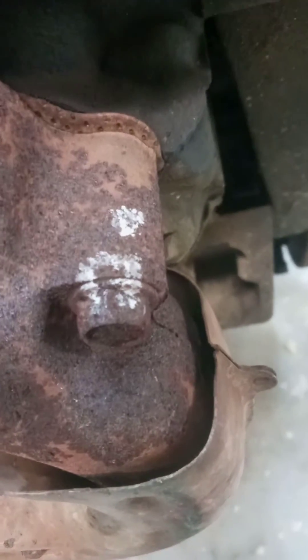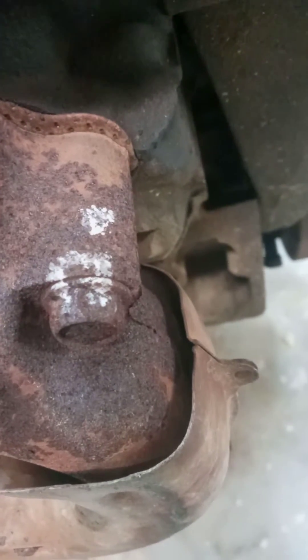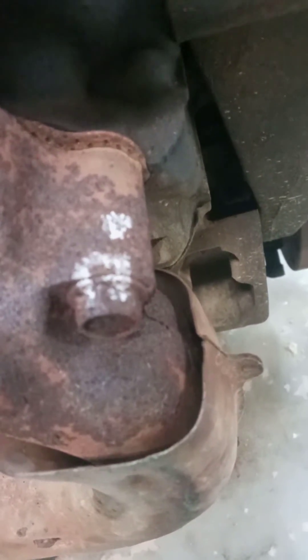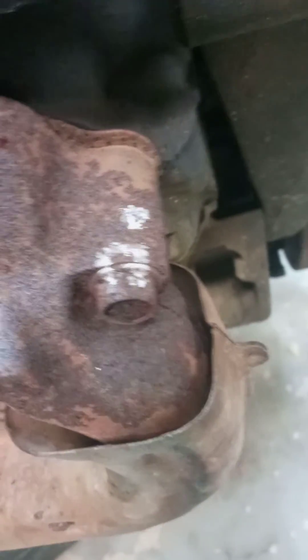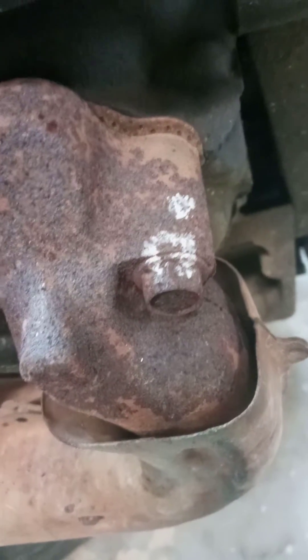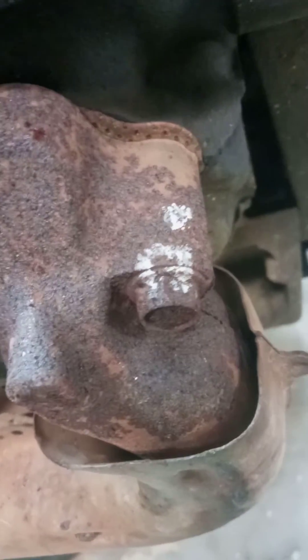If you pass your mark and it's too hard to get back to that point, you're over-torquing it and you're going to possibly break your bolt or strip something out. But you can never miss with this right here — that's 100% guaranteed.